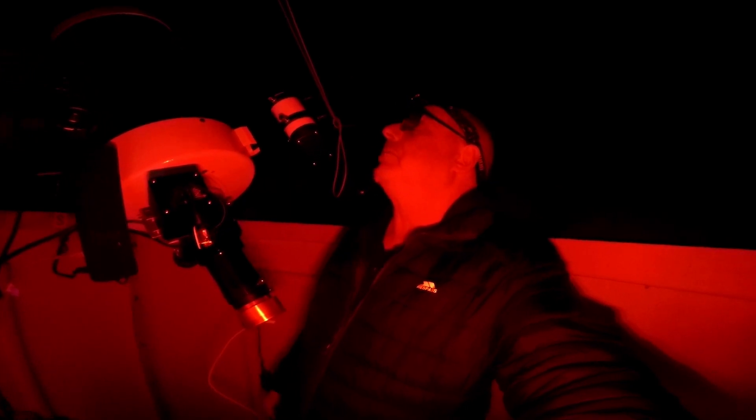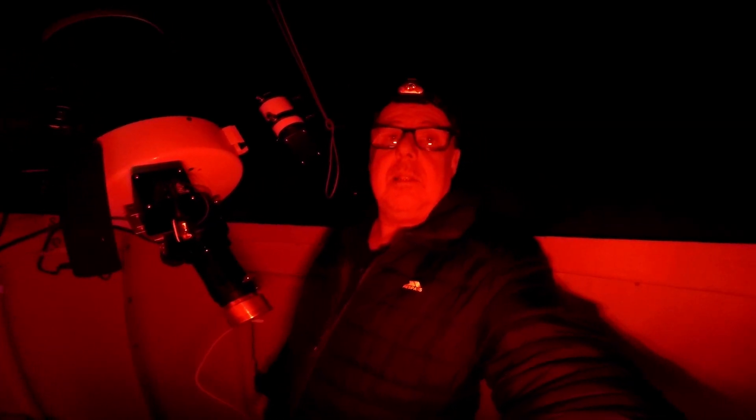The seeing earlier was absolutely pretty abysmal, but dare I say it, Mars is really quite high in the sky at the moment. This is a couple of hours later from when I first came out to set everything up — it's risen in altitude quite considerably — so it looks like the seeing's improved a little bit. It'll be interesting to see exactly what we get.